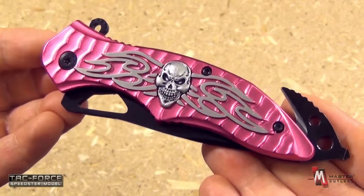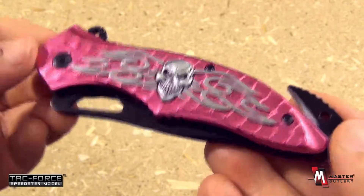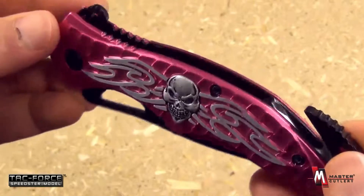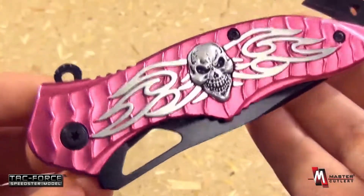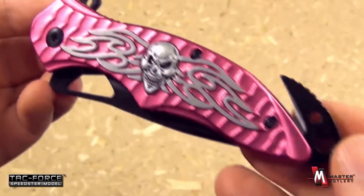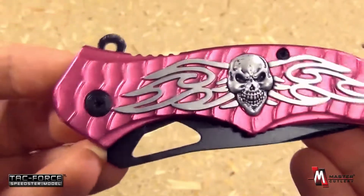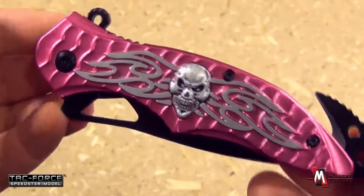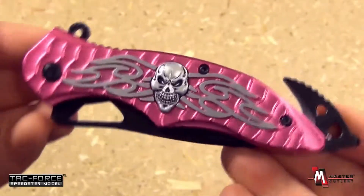This knife is the TF734 PK. The PK is for pink, as you can see — pink aluminum handle scales. This is a biker-themed knife, yes, motorcycle biking, very popular nowadays. This would be great for lady bikers. This is from the TacForce brand of Master Cutlery.